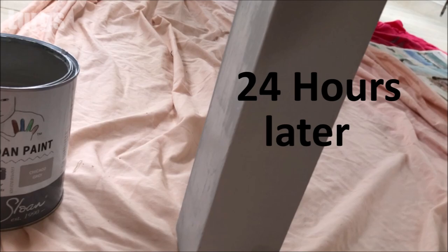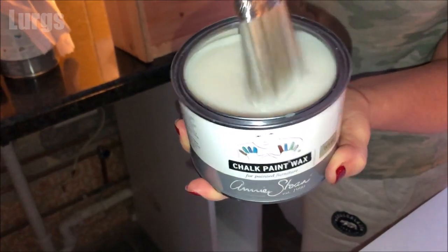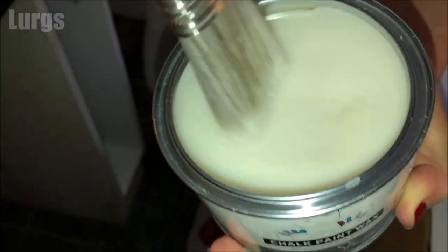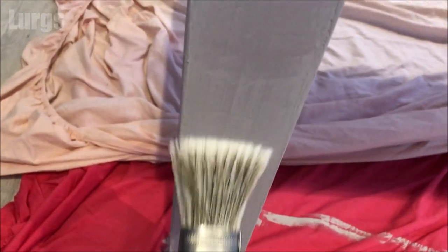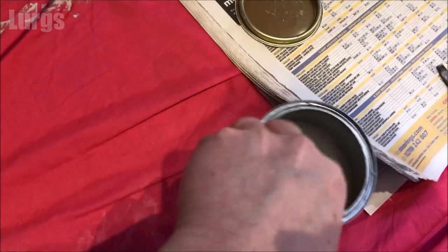Once you've done that, wait 24 hours for the paint to fully dry. Then take your chalk paint wax and a brand new good quality paint brush. You can put the chalk paint wax on a radiator in winter — that just helps it be a bit more pliable, making it easier to get onto your brush. Then start applying the chalk paint wax to the chalk paint areas. This chalk paint wax is really good because it gives a really nice sheen and helps protect it.